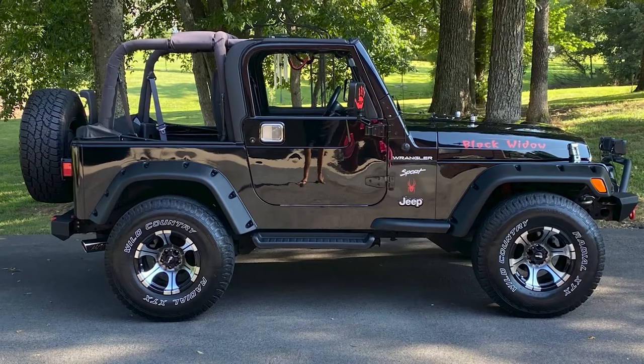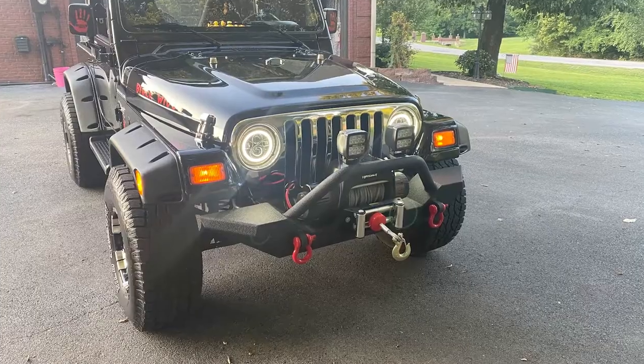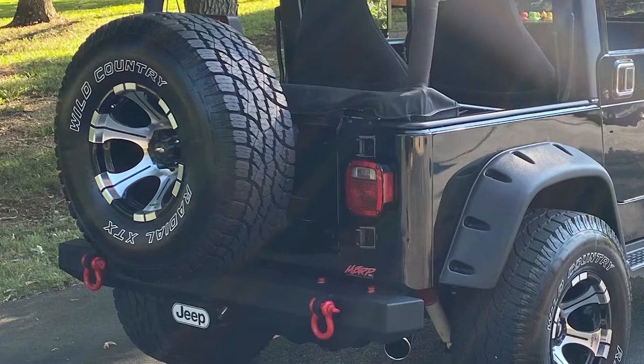In this episode, we're catching up with Todd from Kentucky and his TJ project. If you want to see more on this build, you can find his page on the site. And for those of you watching here on YouTube, you can click the link down below to check it out. Let's connect with Todd and check out his build.